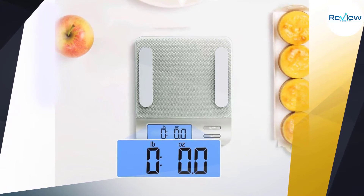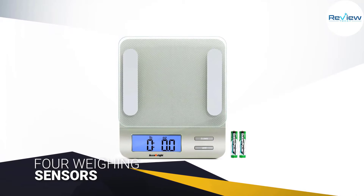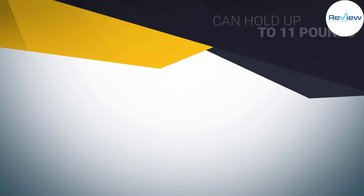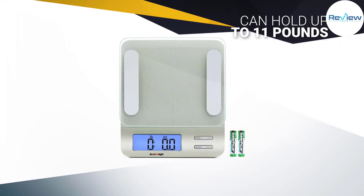The high-end scale features four weighing sensors and can measure dry foods and liquids accurately. The tare function is easy to use and the scale can show either metric or standard weight and volume units. The glass weighing plate can hold up to 11 pounds and is accurate to the closest single gram.